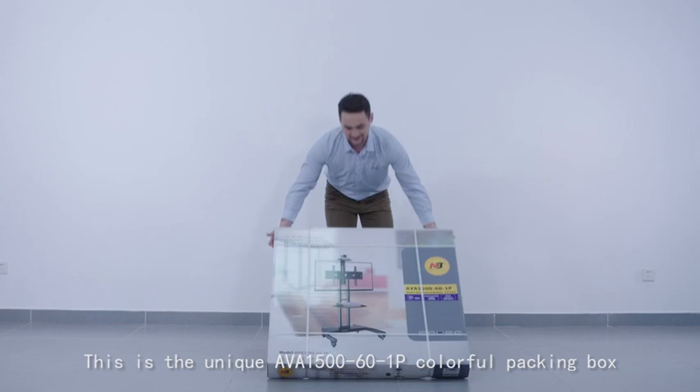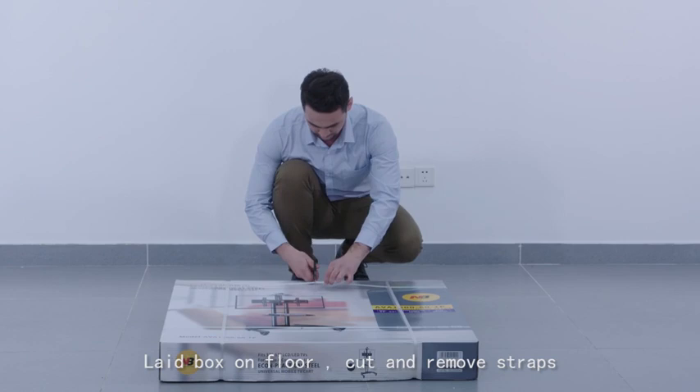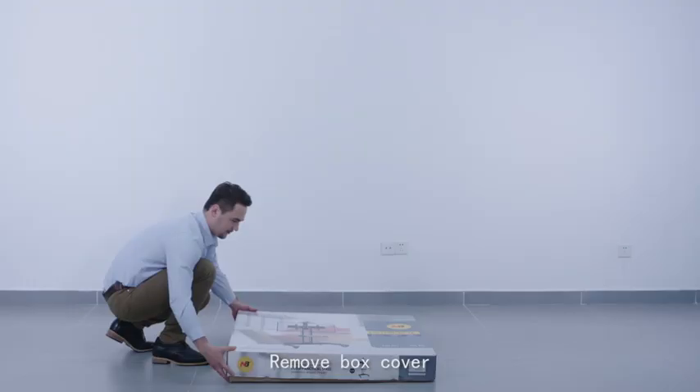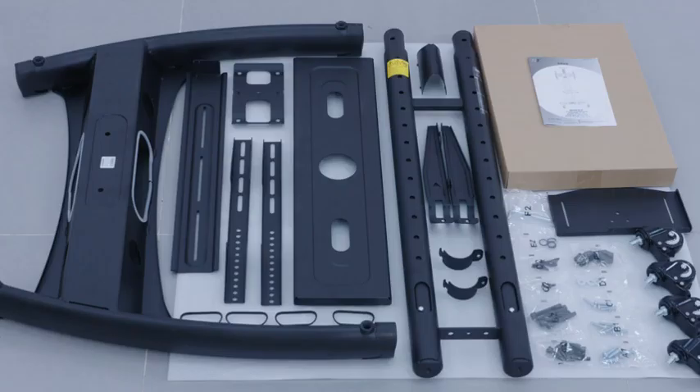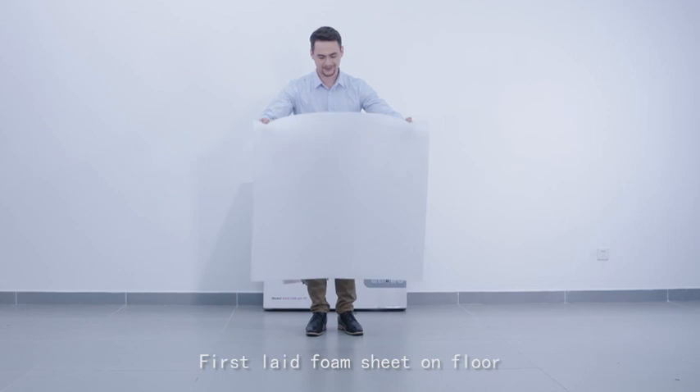This is the UNIQ AVA1561P colorful packing box. Lay box on floor, cut to remove straps, and remove box cover. Take out all parts and hardware pouches. Ready for assembly.